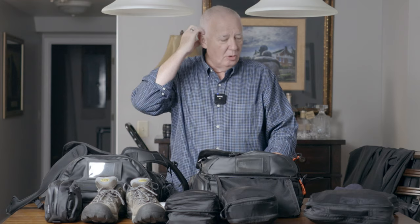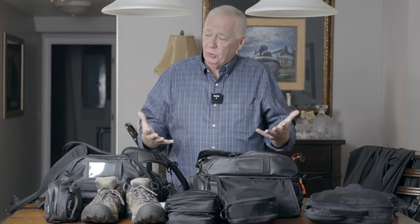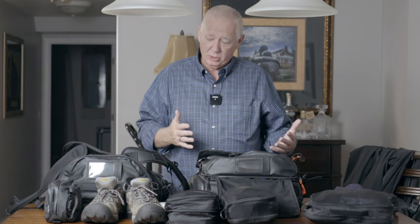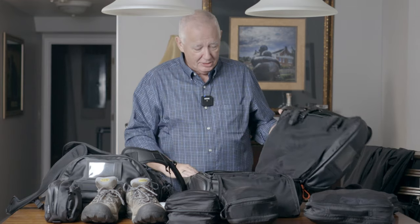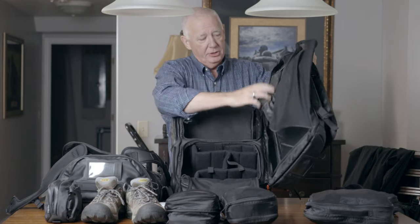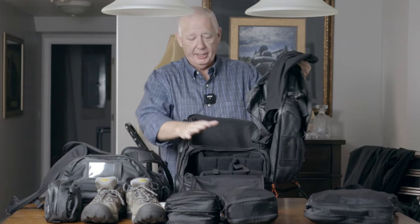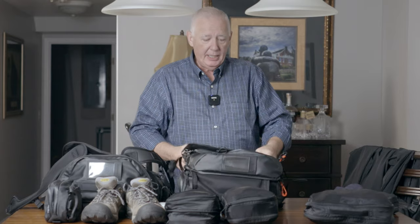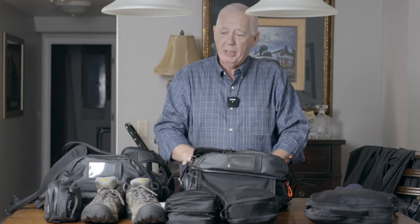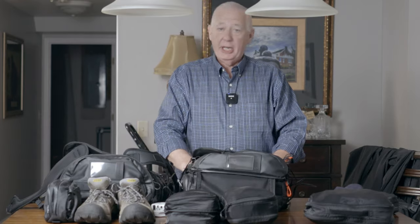I filmed this video about packing about two weeks ago as I was sort of practicing getting everything together, and I've left it sitting, looking at it, trying to think about whether this is the right thing. What I had decided to do was use this Wandered bag that has the larger area for shoes and a camera cube that I can get into from the side for my camera gear. But the more I thought about it, the more I thought: if I'm having to pack this huge bag just because of these shoes, what change can I make?